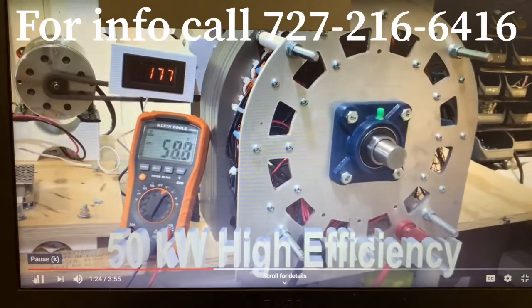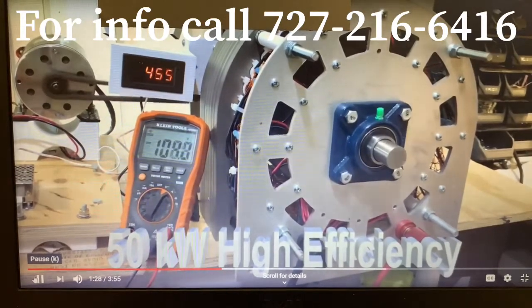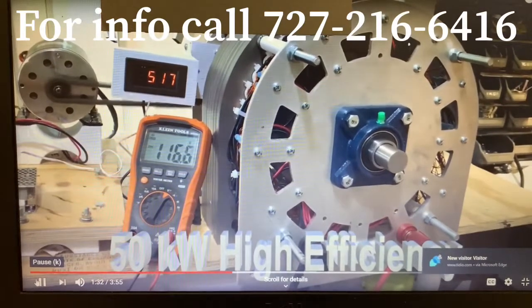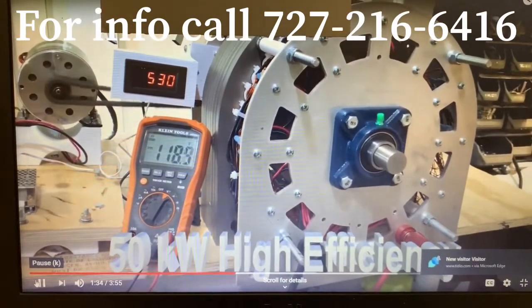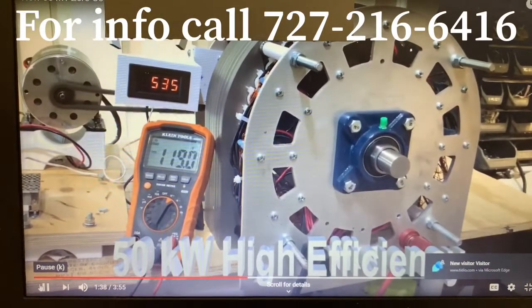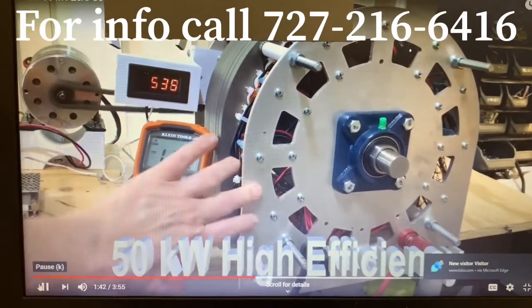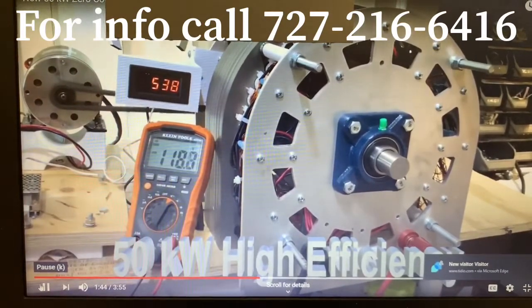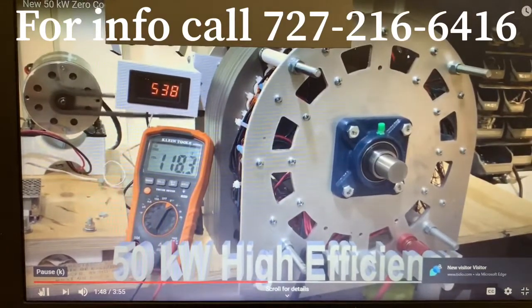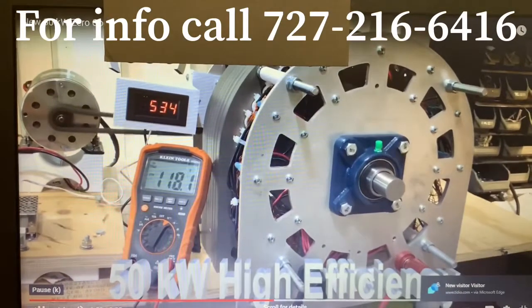Now I'm going to turn it on so you can see it run. See that? We're running her up to about 500 RPM — 180 volts, 535 RPM. There's no vibration in the generator, no heat, no cogging, no nothing. That little bitty motor is turning this great big generator — it's a great big 10 kilowatt generator.